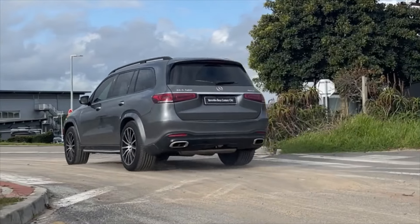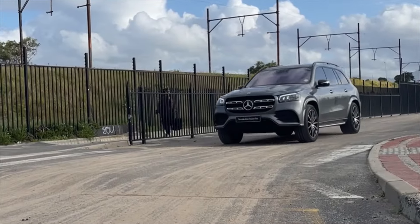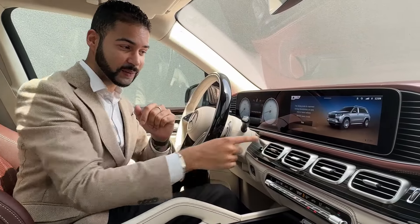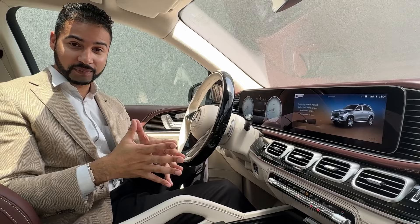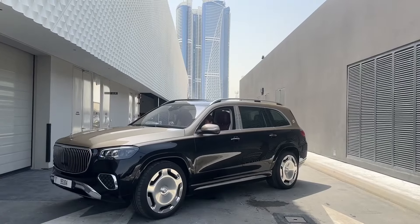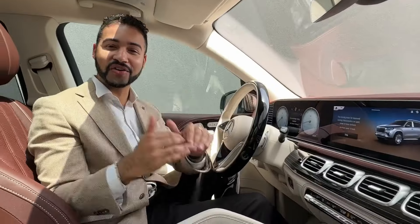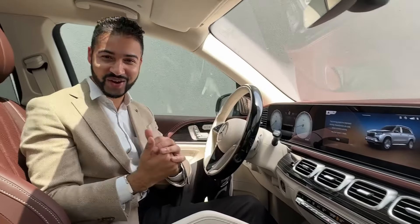Everyone's favorite feature is the free driving mode, which is basically to rock the car if it gets stuck in sand. This was developed to help drivers who are stuck in sand, so the entire car will literally rock itself out.